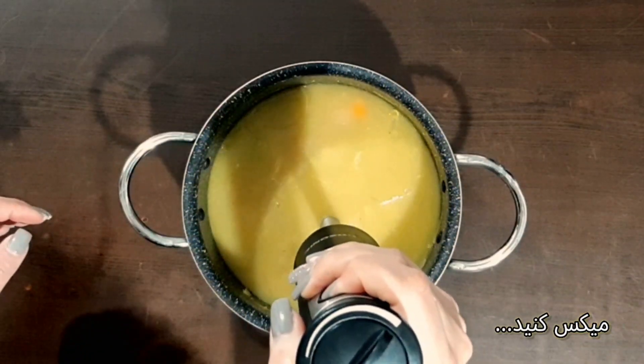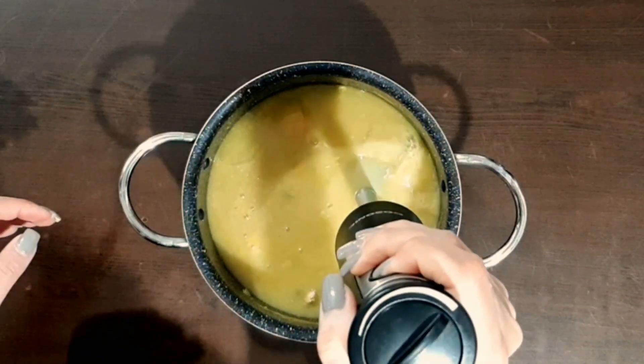Then blend the soup with an electric meat grinder, blender, or any other appliance.